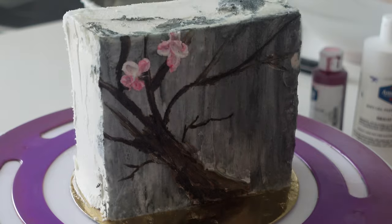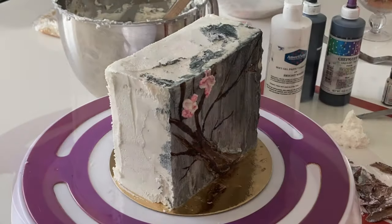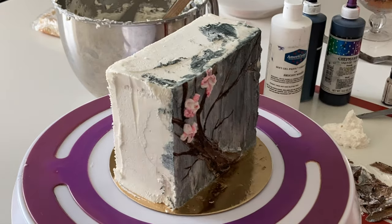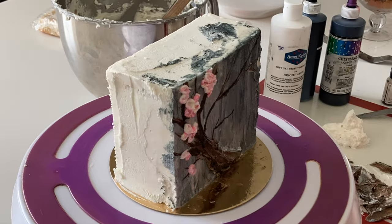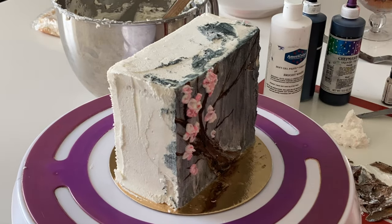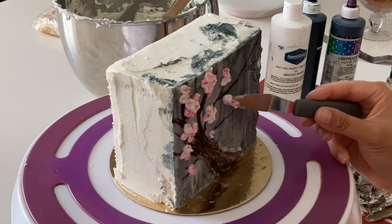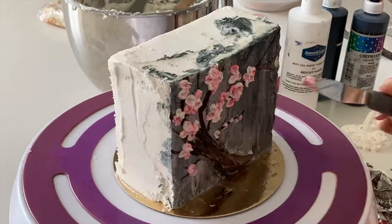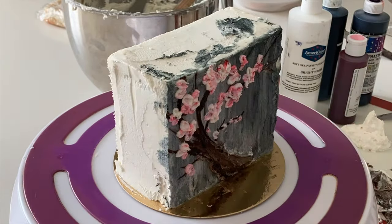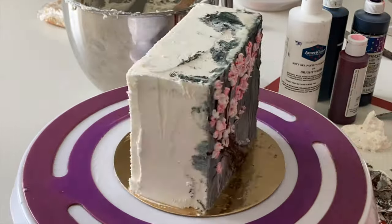These little blossoms — cherry blossoms — I really didn't want to pick up that brown underneath. What I did to pick up enough buttercream was slide my palette knife through the buttercream but round out the tip portion so I didn't have too much excess, because if you have too much excess it's not going to look like the shape you want — it'll just end up looking like a messy blob.